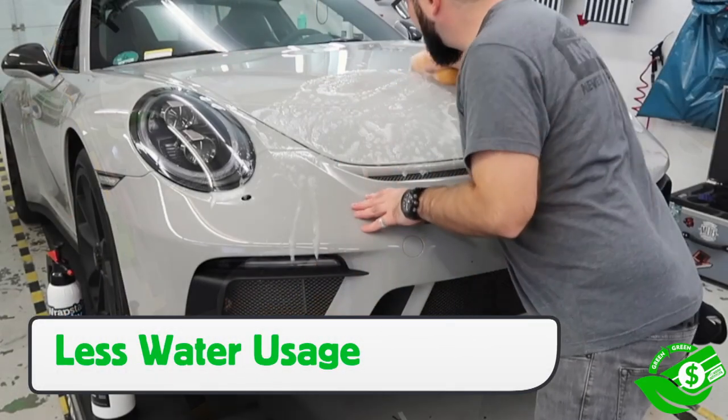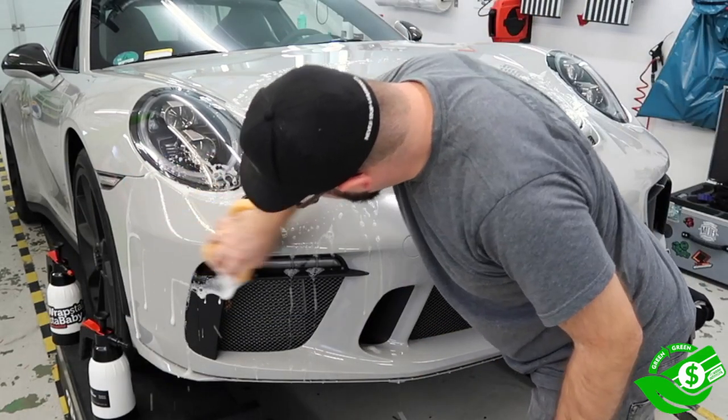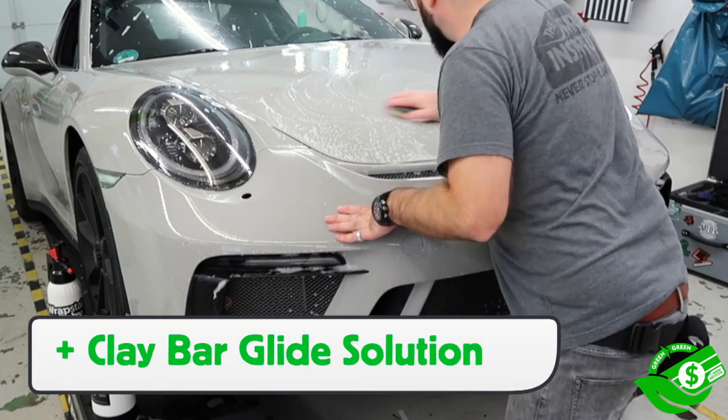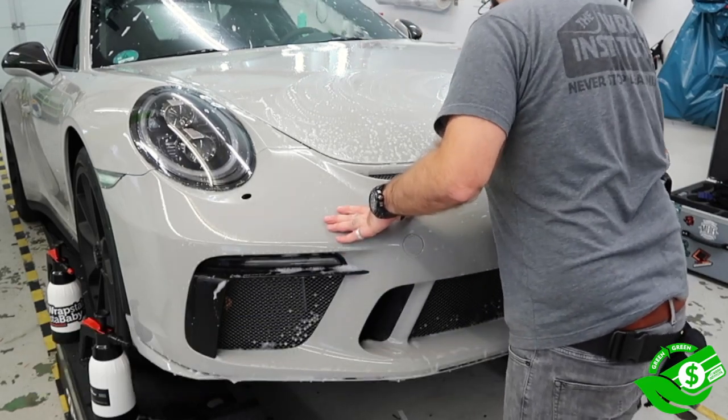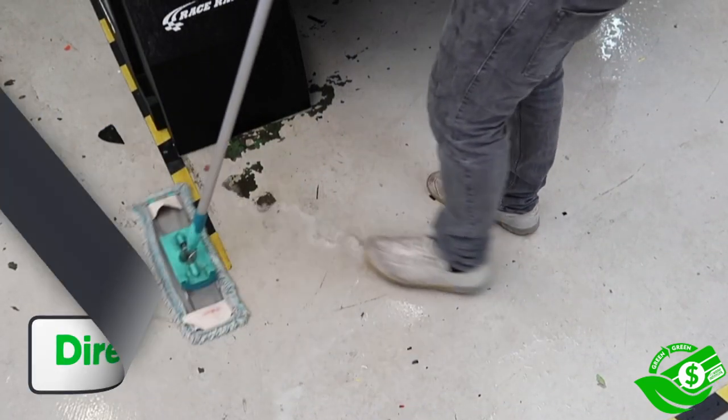What is also great about rinseless washes is they often use less water than traditional clean and rinse options. The same solution can be used for the clay bar process, which saves cost and time by not having to make a different solution. Rinseless washes go directly into the drain, so getting this green equals green is a must.